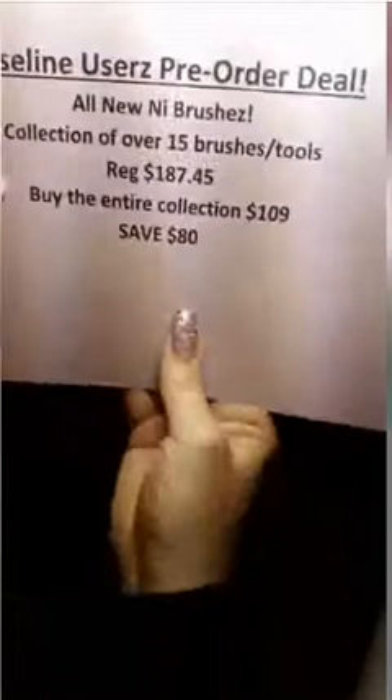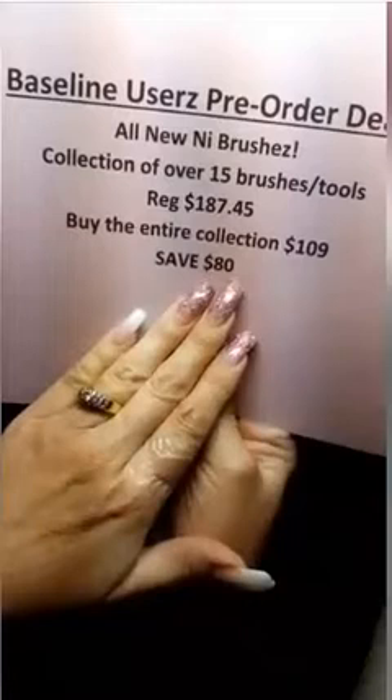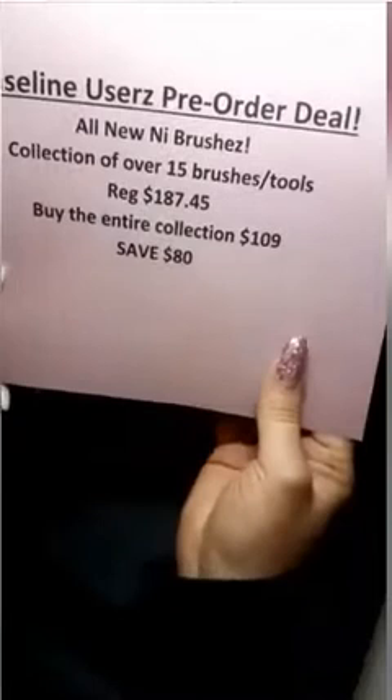So that's the good news — these showed up today after over a year of working on them. Regular price would be $187.45 for the entire collection, but it's $109 — saving $80 — for the first 40 baseline users. You're going to want to phone or email your order in because it's a limited quantity. That's a ridiculous price; we're blowing them out virtually at cost.